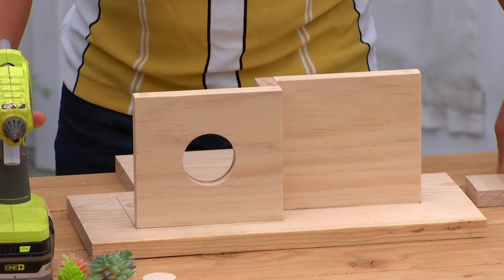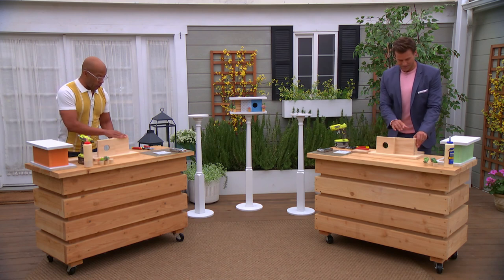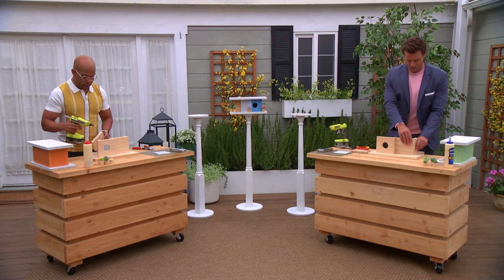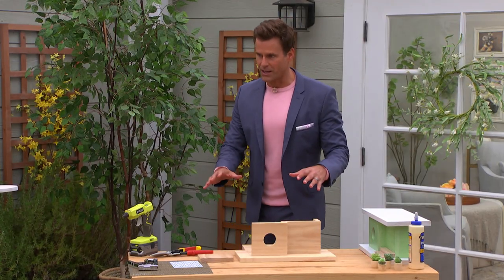Let it sit — you don't have to use any nails at all. All these little pieces from the 1x6 are all just going to add up here. So you see it's coming around. You keep gluing around the corner, just like this.